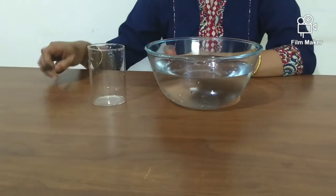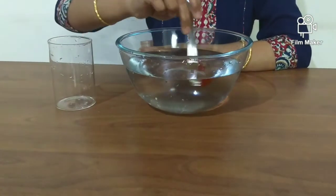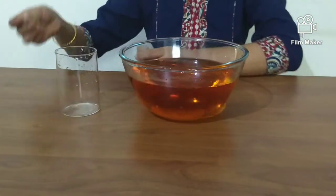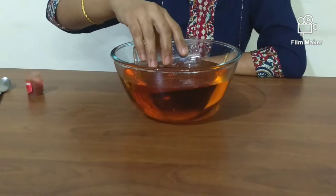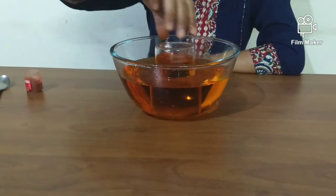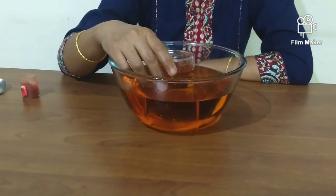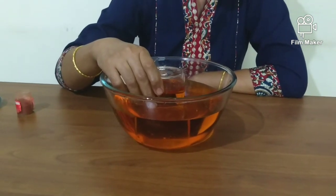Add food color to the water and submerge the glass in the water. Turn the glass upside down keeping it fully submerged. Slowly lift the glass up without letting the top of the glass rise above the surface of the water.